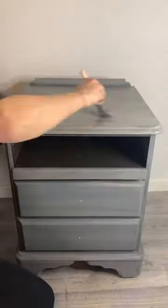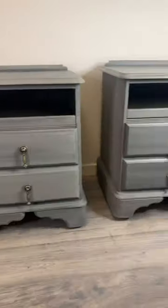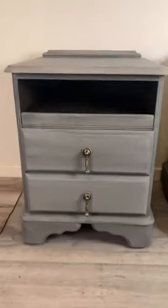I made sure to do the top as well, then added new handles. This is the final look — what do you guys think?